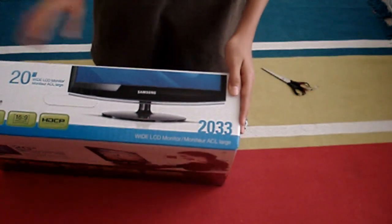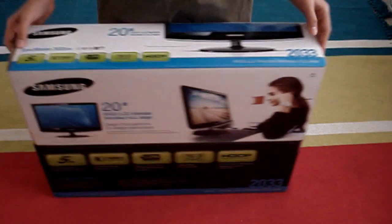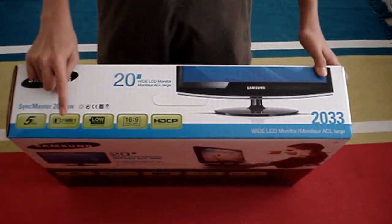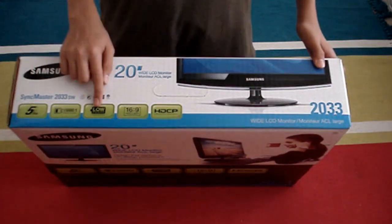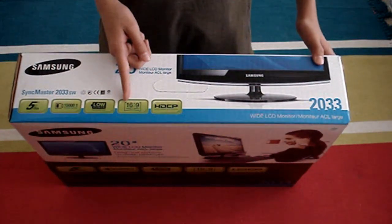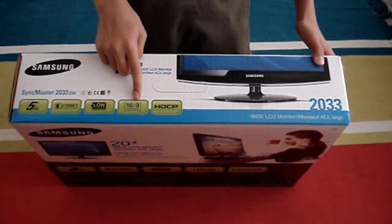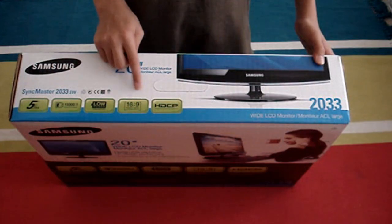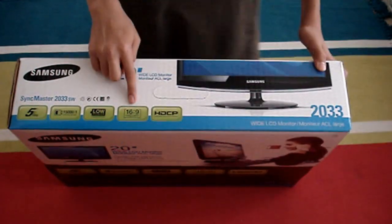It's a Sync Master with a very nice design. The dynamic contrast ratio is 15,000 to 1, and it's low on power, widescreen, 16 by 9, so the resolution is actually 1600 by 900 — not 1600 by 1050, so 1600 by 900.